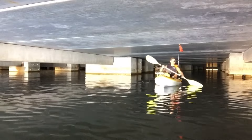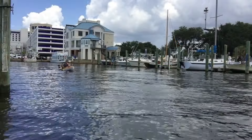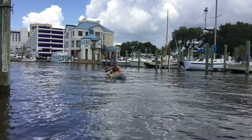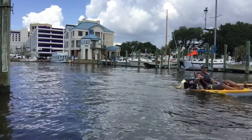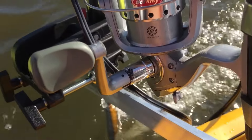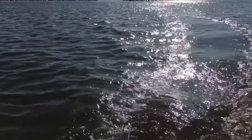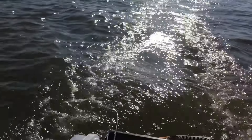I have no regrets attaching a trolling motor to my kayak because whenever I get tired of paddling, this trolling motor is here to save me. What I love about this trolling motor is it's quiet, lightweight, and it lasts over eight hours on a single charge, so you have plenty of time to go fishing.